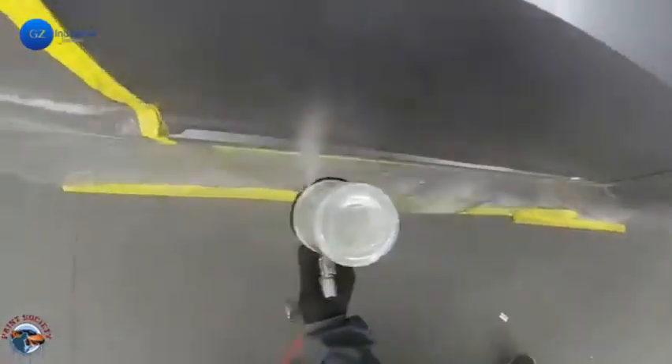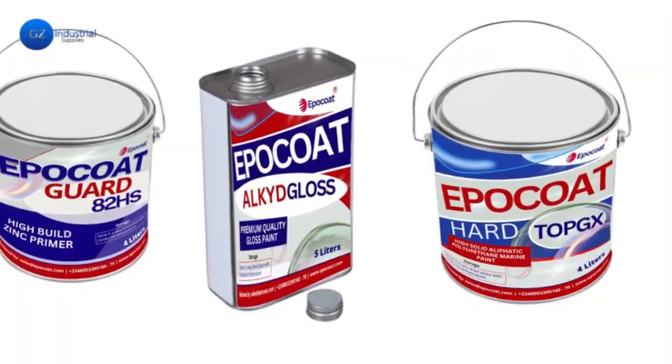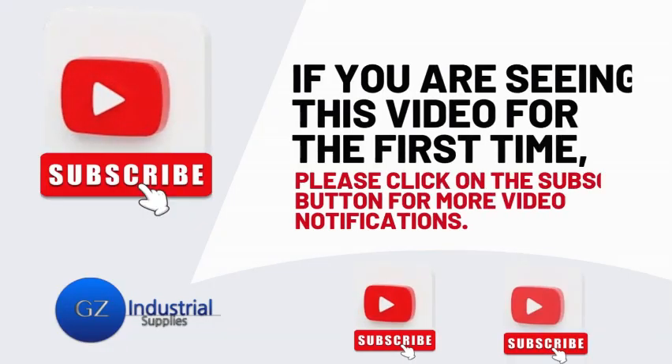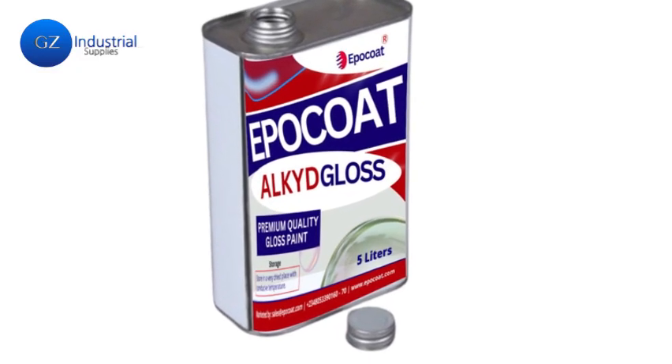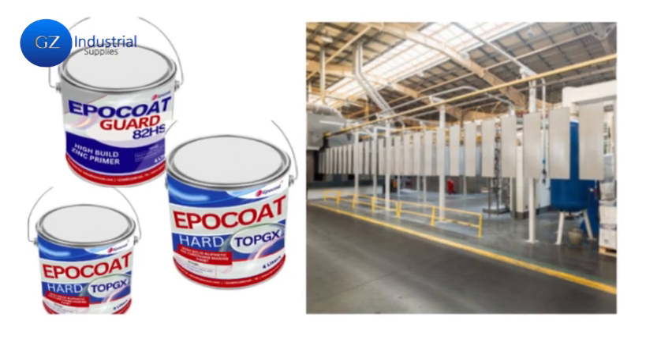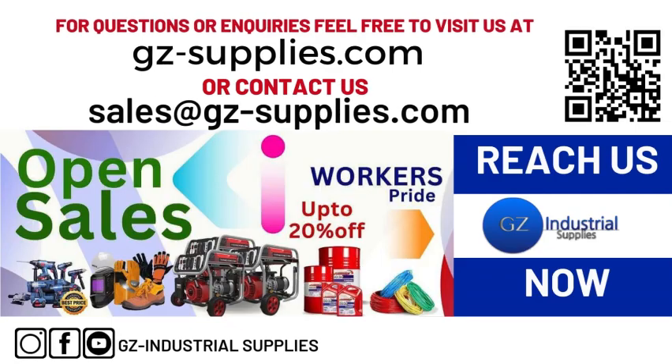With the help of this video, you now understand how to choose and apply marine paints for metal surfaces. If you are seeing this video for the first time, kindly subscribe to our channel and turn on the bell icon so you get notified whenever new videos drop. For more information, reach us at gz-supplies.com or email us at sales@gz-supplies.com.